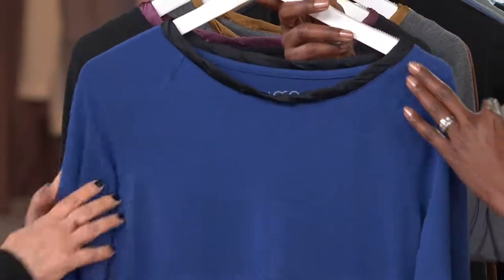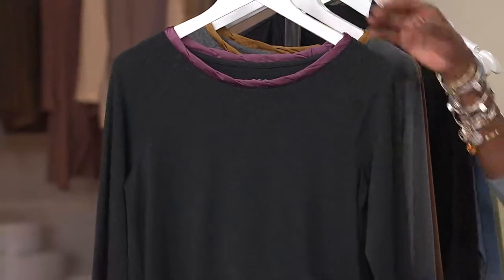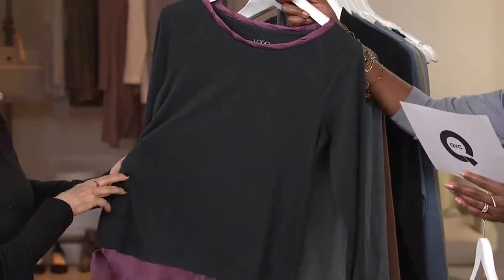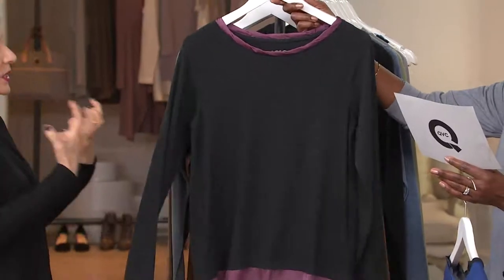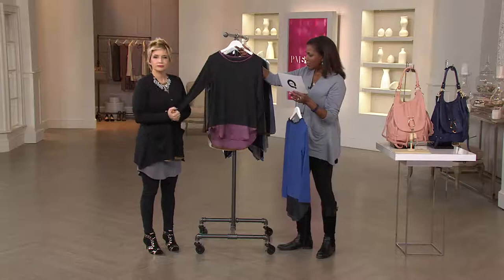This is your Abyss Blue, and that is tipped with the black. Is that fabulous? Love it. Next is the black with the rum raisin. Black heather — because it's really charcoal, it is a charcoal. And that's got the rum raisin trim.